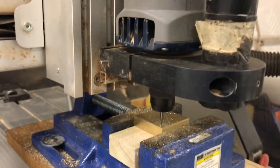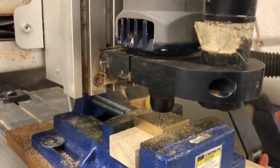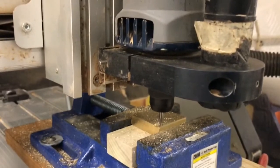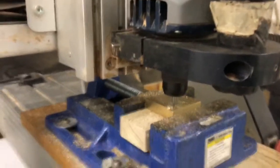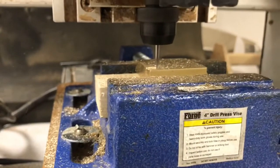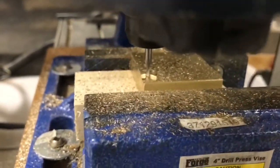Using that center point, I placed it in the vise on the CNC machine and moved the bit to the center point. I then ran the CAM file and the machine cut out the logo. If you don't have a CNC machine, you could always put the logo on the brass and use a Dremel tool or something similar to carve out the logo. This is just faster and easier.